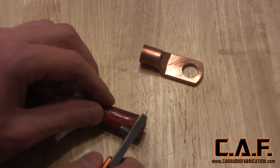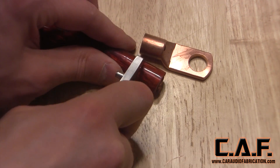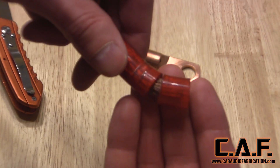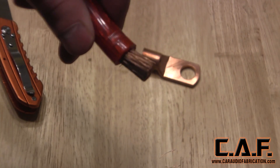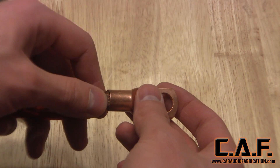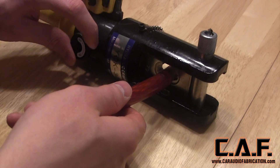I prep the wire by carefully cutting away the wire insulation. You basically want to cut most of the way through the insulation but not all the way where the blade is contacting the wire strands themselves — this is to avoid cutting any of the wire strands. You should basically have to tear the final bit of insulation away as you pull it off. Next we slide the lug onto the wire, making sure that there are no loose strands hanging out.